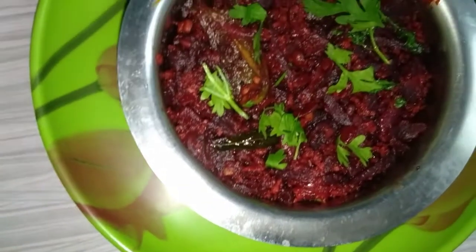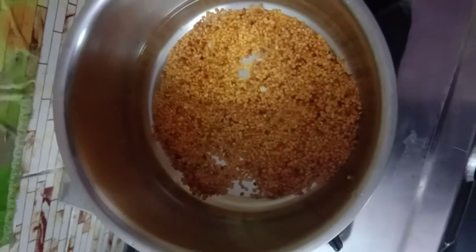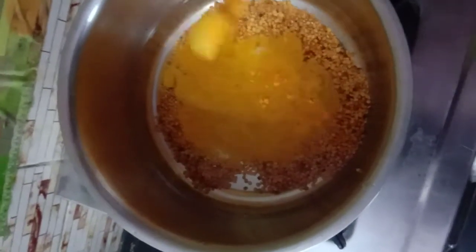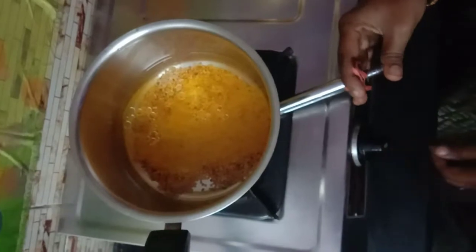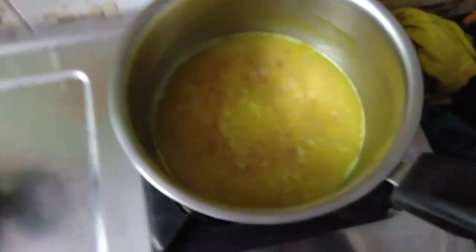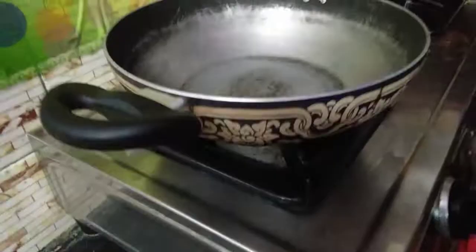Let's try it. We put 3 spoons of olive oil in the pan. Add 1 tablespoon of manje, then add 1 teaspoon of manje. Put in 2 spoons.